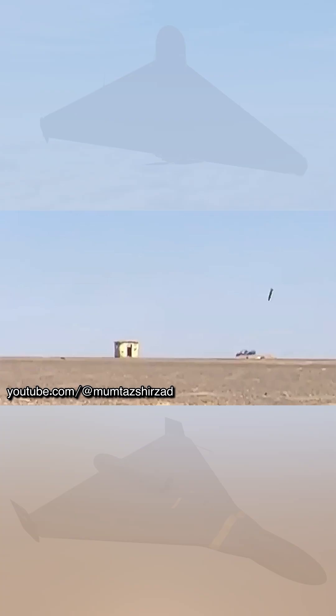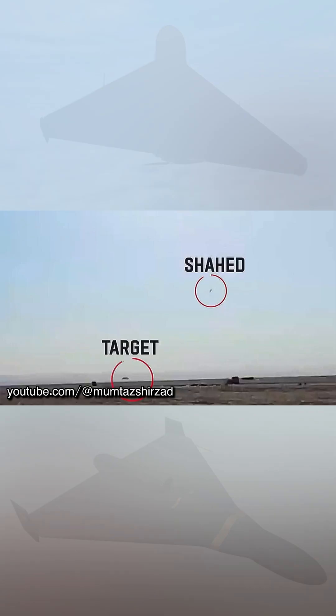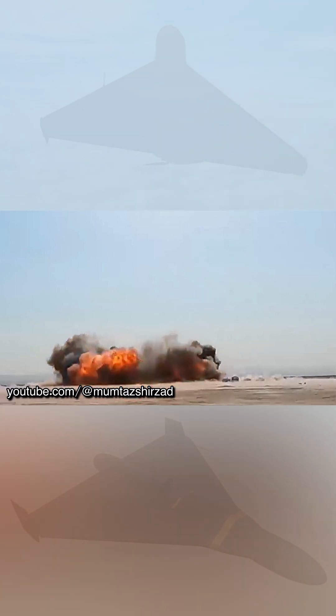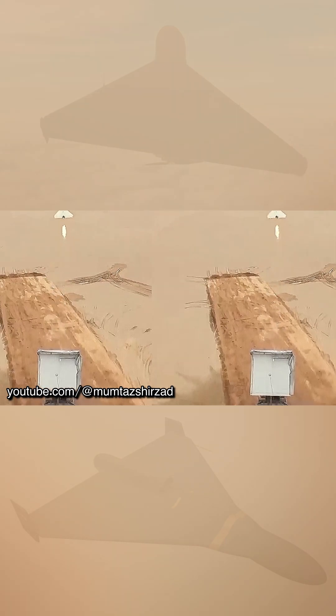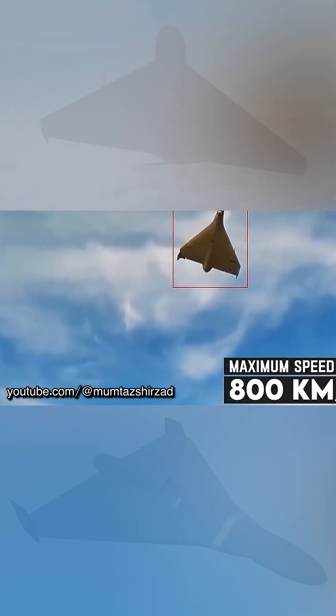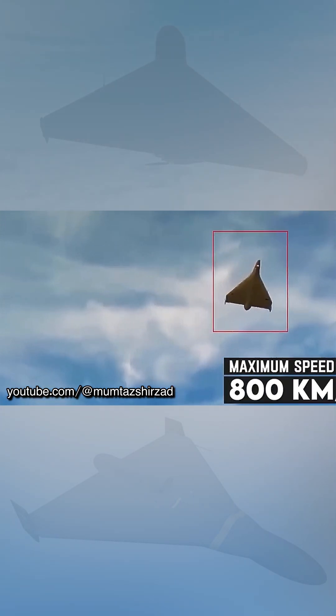In addition to the classic version with an autonomous inertial navigation system and GPS, there were also presented versions with infrared, optical, and presumably radar guidance systems. The version with infrared optical guidance system can be used to hit heat contrast targets, in particular important military equipment in the rear of the enemy.